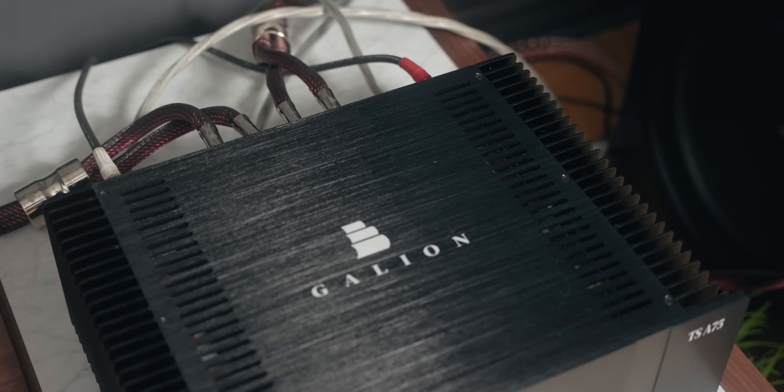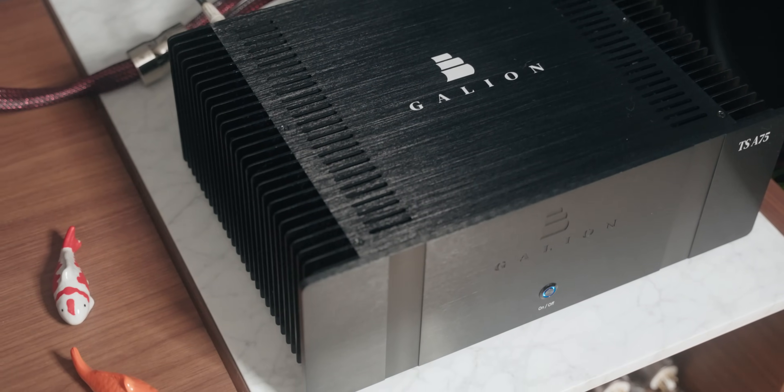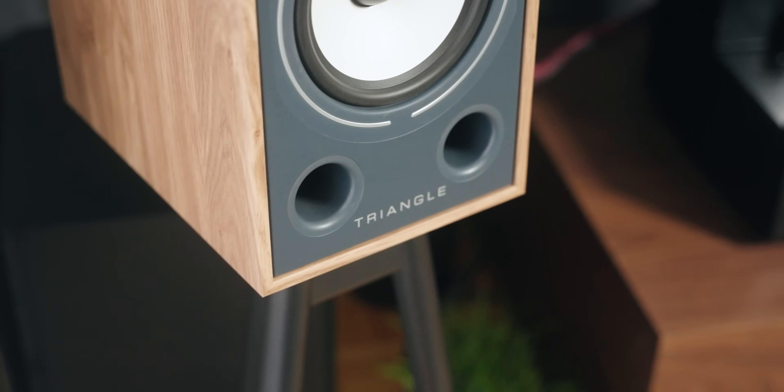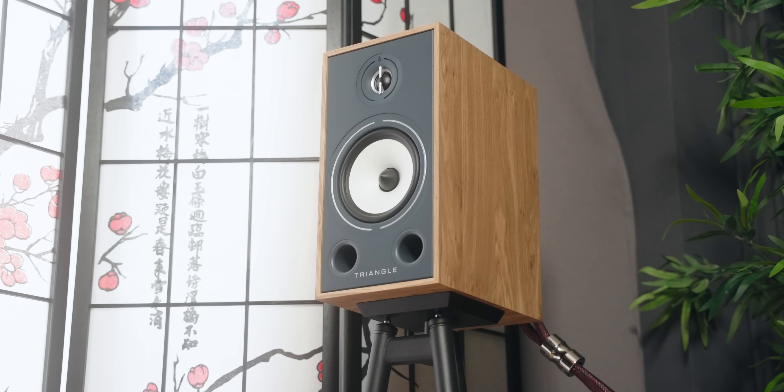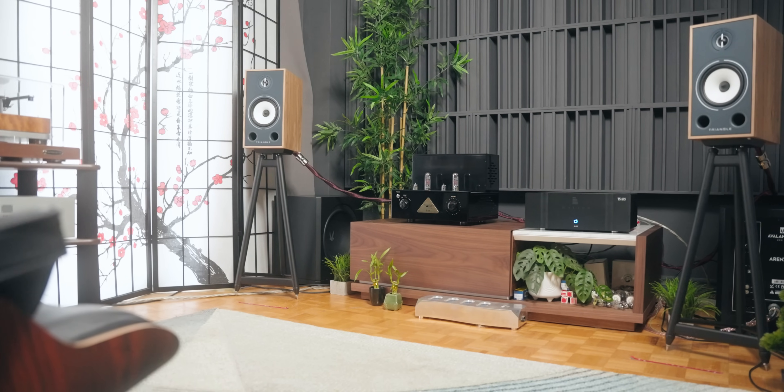I tried a lot of different speakers that I thought people would use with the Galleon — from the $2,000–$2,500 category down to the $1,000–$1,500 mark and even $500–$600 speakers. I'll pick the best matches and mention the ones that weren't great pairings. Starting with the Triangle Bro 3s — a speaker I personally love that looks great for $500 a pair — but this pairing just didn't work out. It was too bright and too in-your-face with the treble.